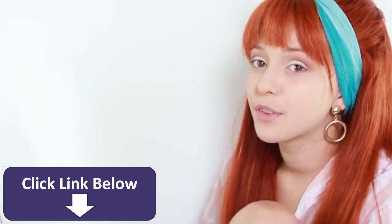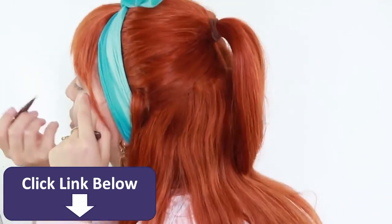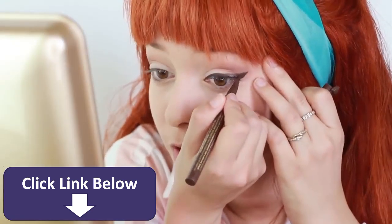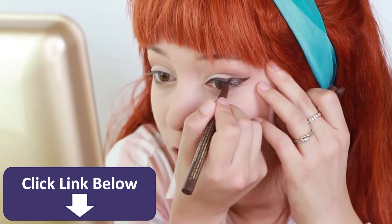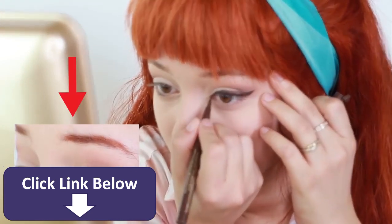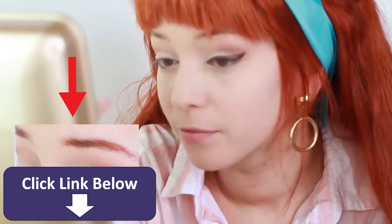So my eyeliner is going to be super thick, and it's going to be brown. If you want to go full-blown 60s, you can take eyeliner and outline your crease. Not only is that a more dressed-up version, but it's also more historically accurate.